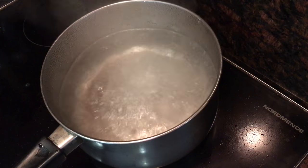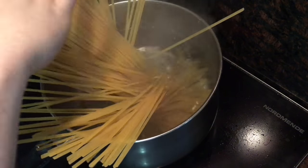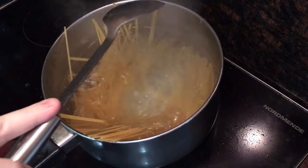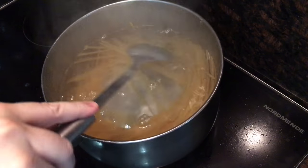Then bring a big pot of salted water to the boil and add your pasta. The recipe calls for 200 grams of tonnarelli or spaghetti, but I only had linguine in the cupboard so that's what I'm using. Then just boil until al dente according to the packet instructions — for me that was 11 minutes.